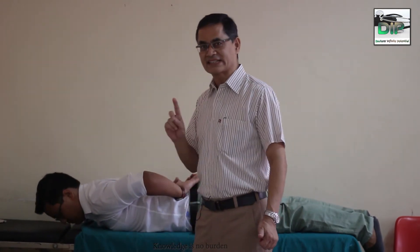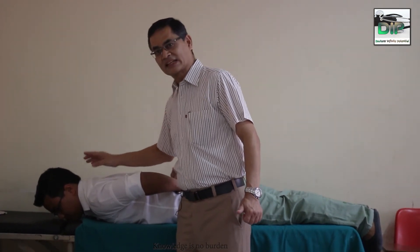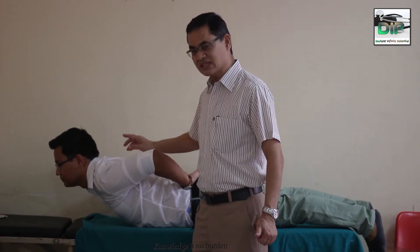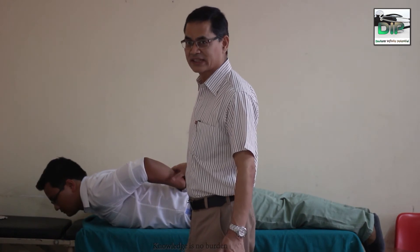He is going to hold for 10 seconds, and after 10 seconds he is going to lie back again, rest for a few seconds, and continue again. He is going to do this 10 times with breaks of a few seconds in between, and in addition to this, he has to perform other exercises as well.